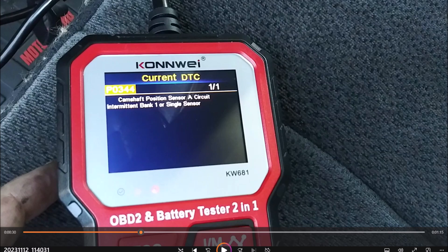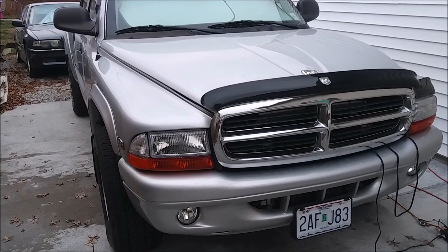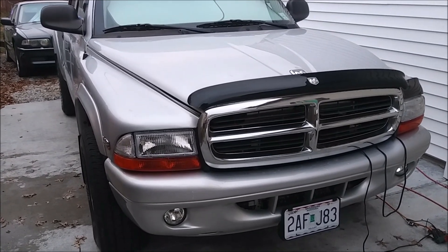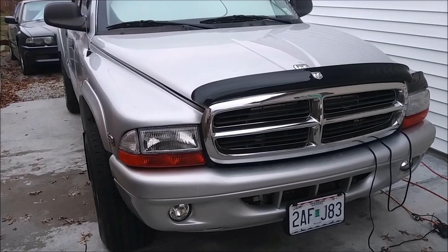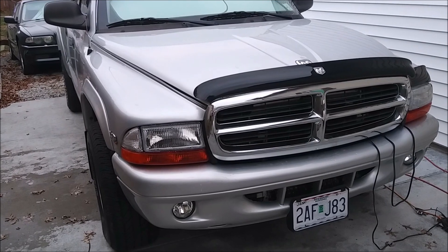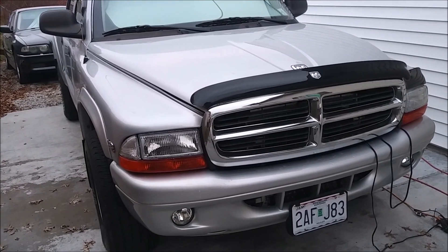We're going to go to the truck and I'll show you where the sensor is and how easy it is to replace it. In this video we're going to replace the camshaft position sensor in our 2003 Dodge Dakota with a 4.7 V8. This procedure will be similar to any other Chrysler vehicle with a 4.7 V8 — the Jeep, Durango, and Ram.